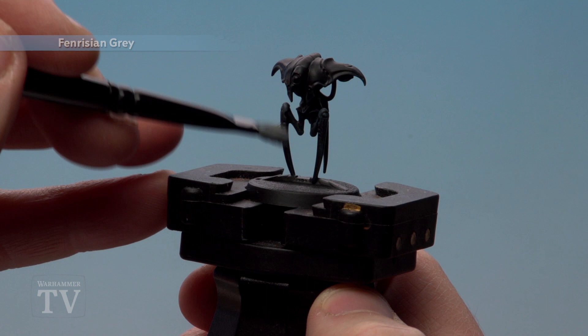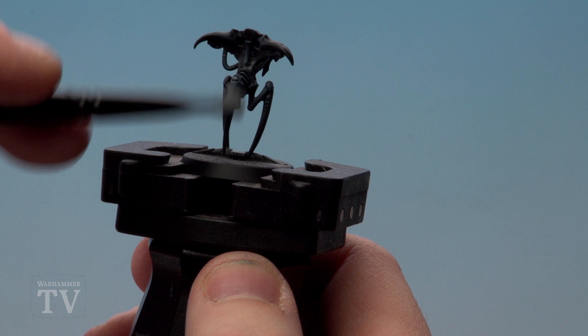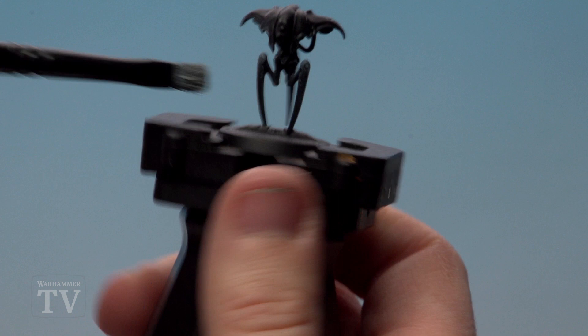With the Thunderhawk Blue dry brush now done, we're going to highlight these areas using Fenrisian Grey. This is more of a light dry brush, so you're just gently tickling those raised areas and trying to pick out as much of those edges as you can. Don't put too much pressure on because that will make it too heavy a dry brush, and you don't want that.